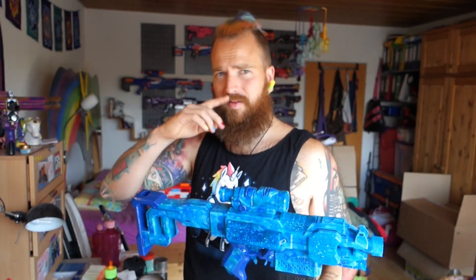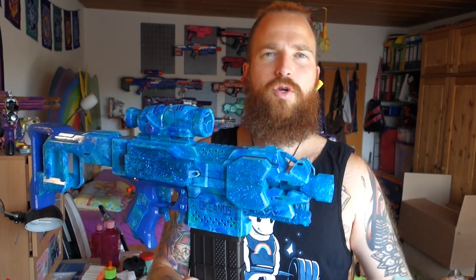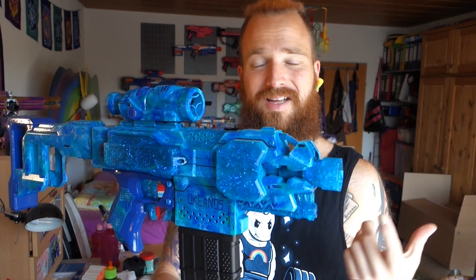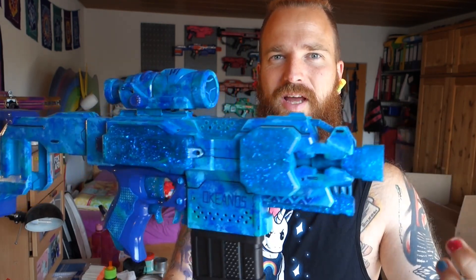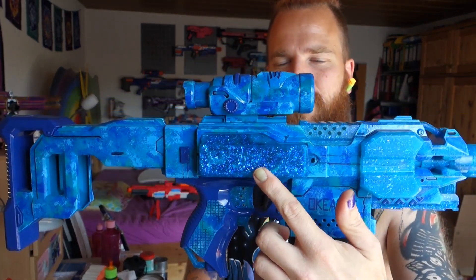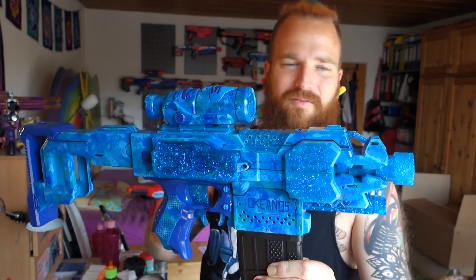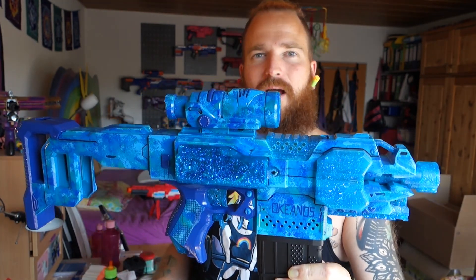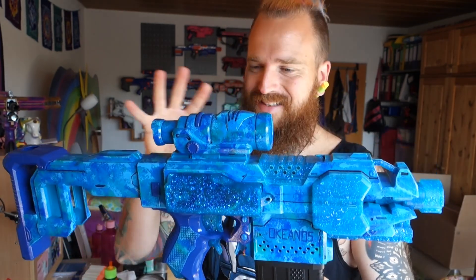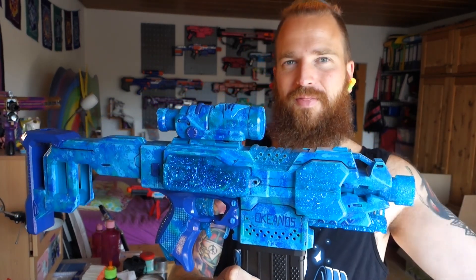There will be more pictures at the end of the video, but what are we looking at? The most prominent feature are the ocean-themed Bigs NZ resin cast parts — these turquoise-blue parts with lots of glitter in them. I got the full set: the full Strife set, trigger, motor cover, extended battery door, jam door, and everything. I just love these parts.